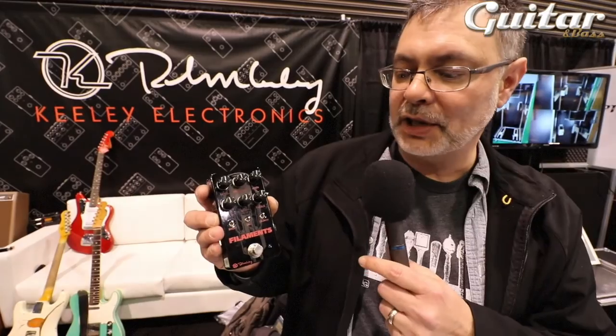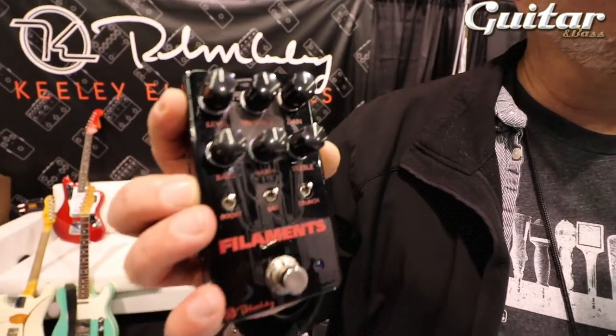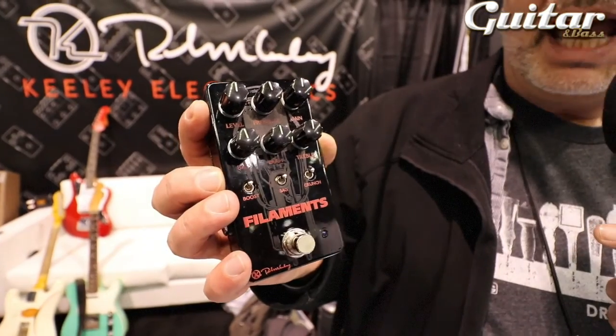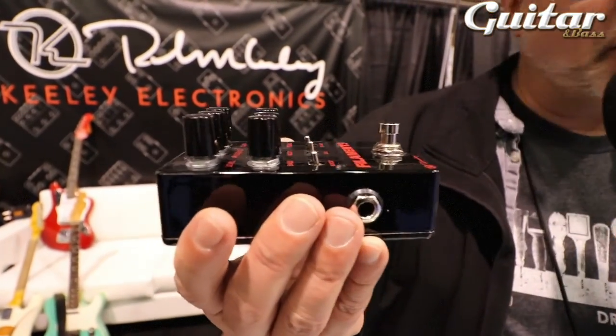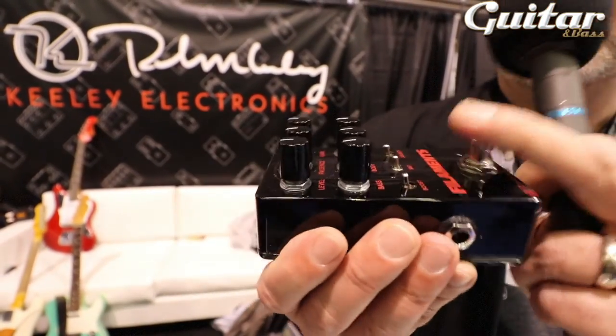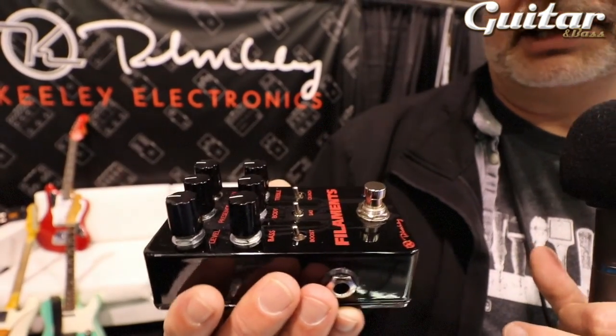We also did a couple of things with the physical design. We took out the battery, so the stomp switch is lower and it won't interfere. We designed it with very low profile switches so you don't have to worry about the switches breaking or getting stomped, so you can apply the foot switch and not worry about your switches or your settings.